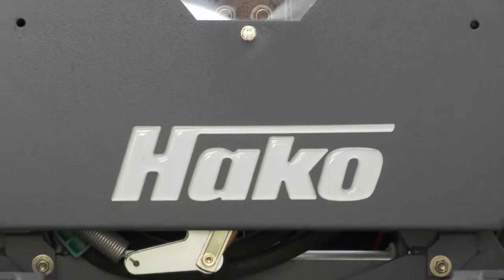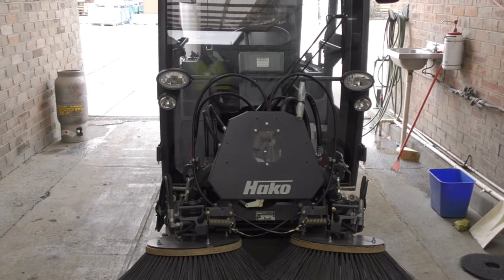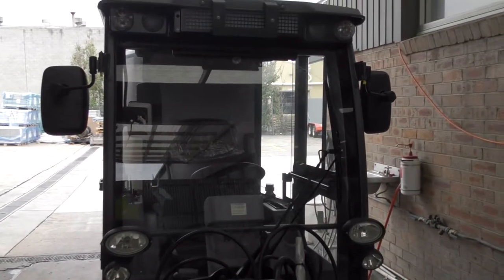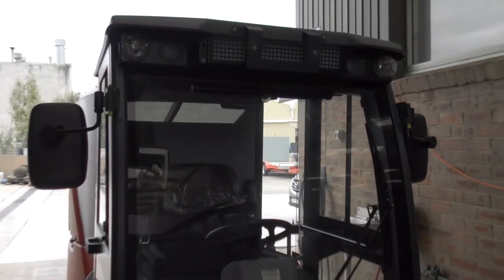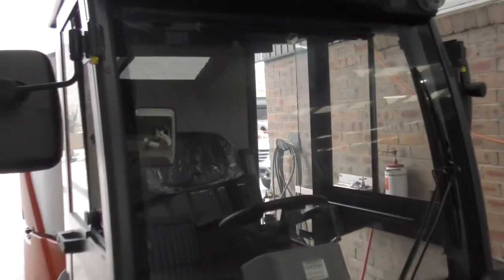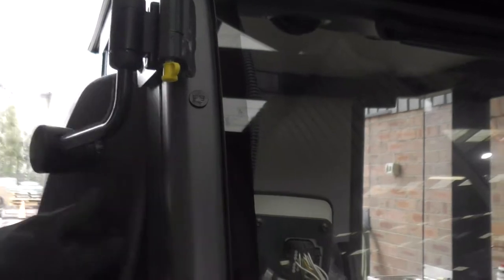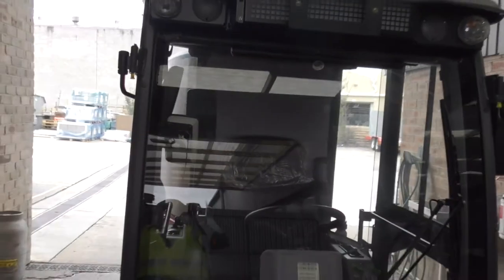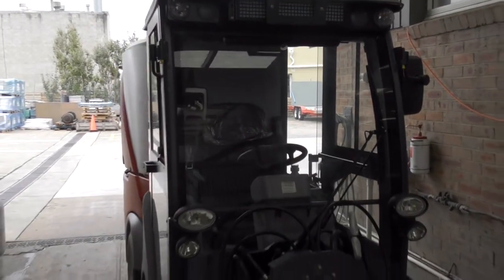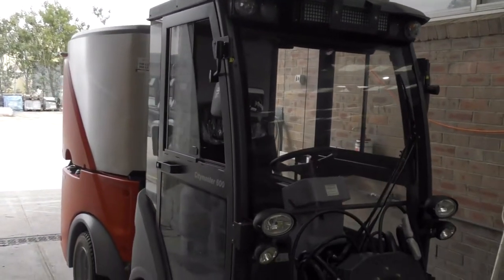Probably the first thing that's good to do with the sweeper is to do an outside check — just walk around before you do the operational checks. If the 600 is a new unit to you and you don't have one in your existing fleet, one of the things you might bear in mind is that the unit is about 1,100 millimeters wide — just about 1.1 meters with the mirrors folded in — so you can get through very tight areas that you wouldn't normally be able to get into with machines of this size.